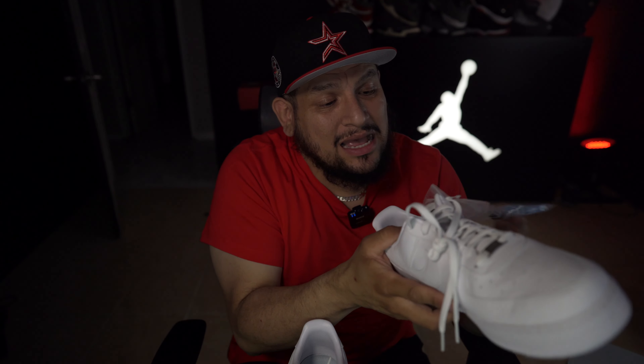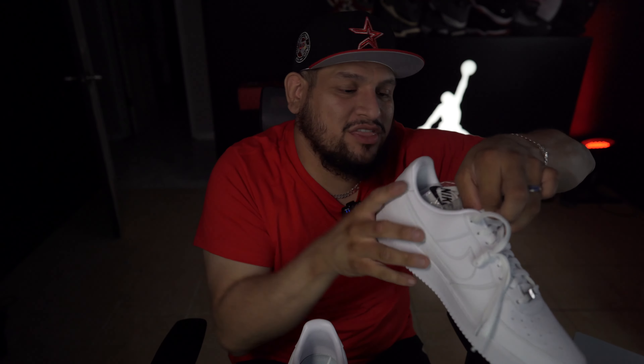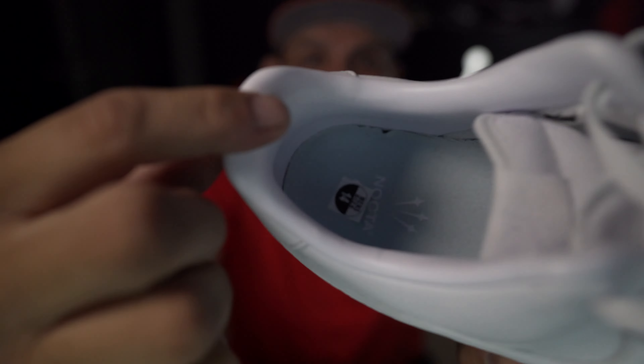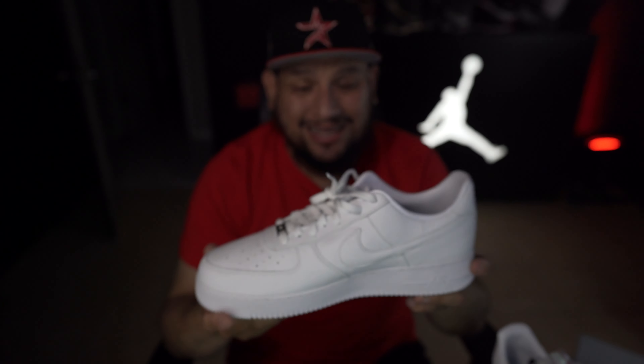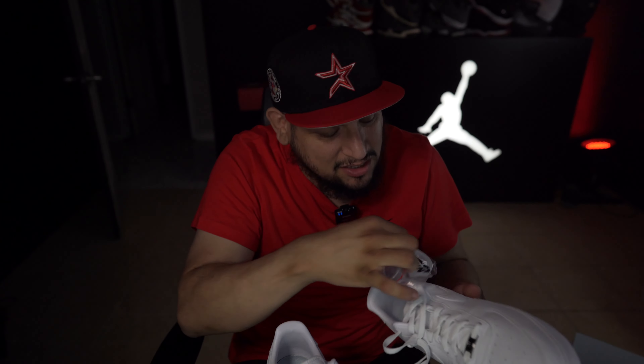I did get a size 14 — that's all they had left — but this is going to the toe, baby. Sometimes you gotta wear two socks and that's what I'm gonna do. The inside here is all leather, man — all leather right here. Overall a really good shoe quality-wise. Surprisingly, the 14 fit me really good.